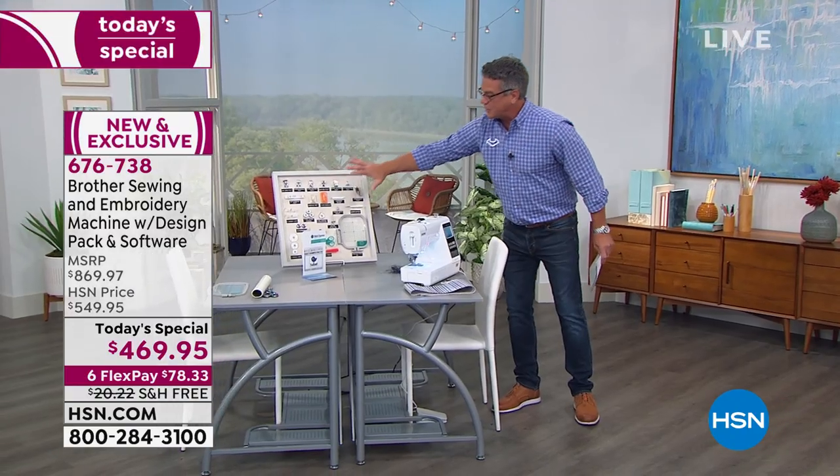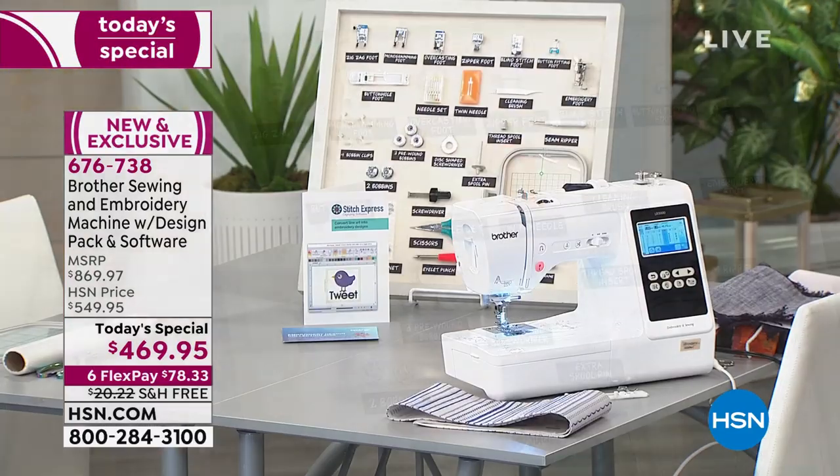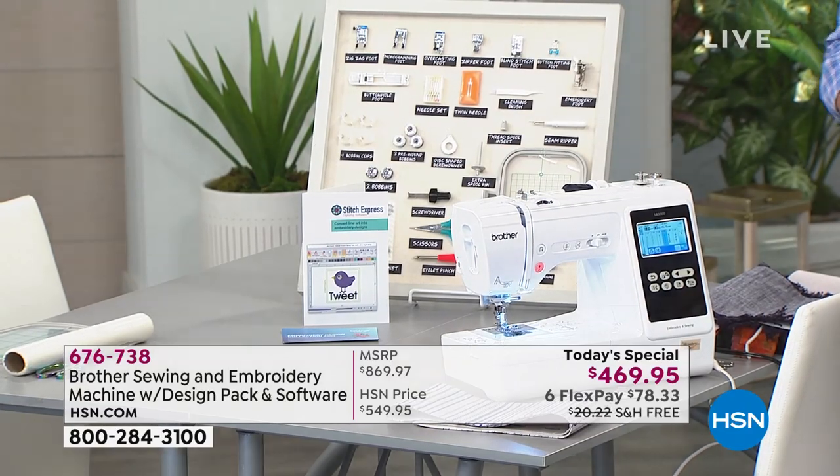Look at all the feet and extra things that are loaded with it. The software package is absolutely huge as well. Let me break down the value: $499 is just the price of the embroidery machine anywhere. The Stitch Express digitizing software we're offering, which opens the door to so many other projects, is $200. The embroidery design software — 2,500 embroidery designs — is $169. That totals $869, and you're getting it for $400 less.